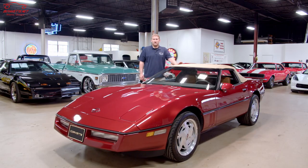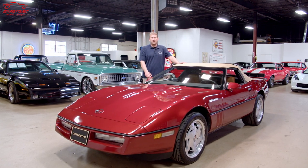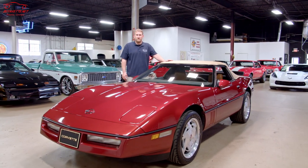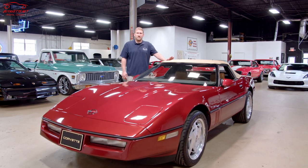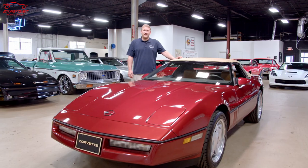Thanks for tuning in. If you want to see more pictures or information on this car or any car we have in inventory, check out buyavet.net. And if you have any particular videos you'd like to see, send us an email and let us know. Thanks, we'll see you next time.